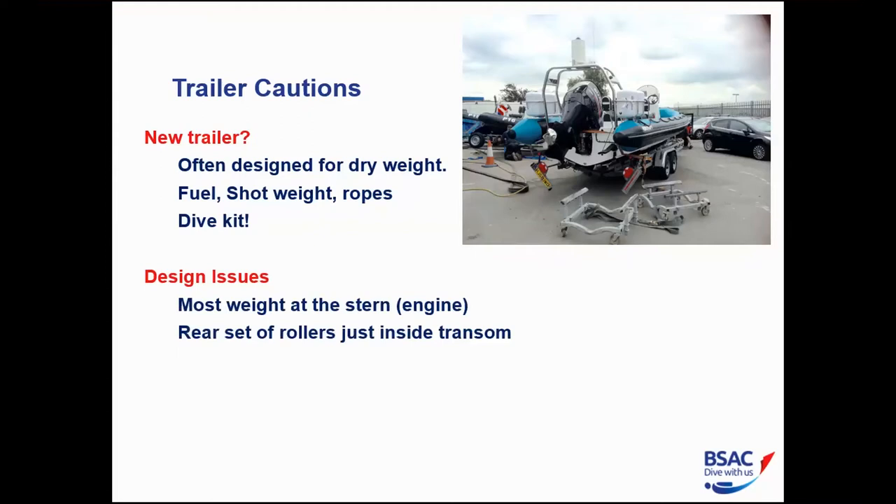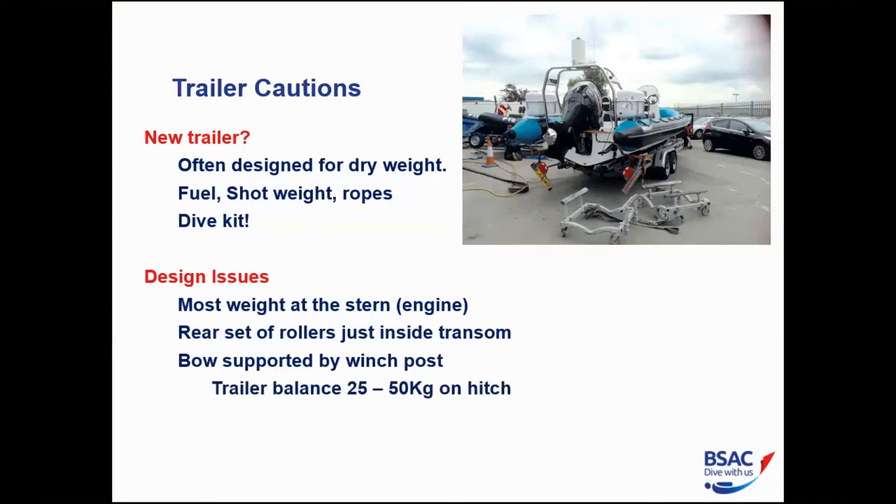Because the engine is at the rear, there should be one set of rollers just inside the transom to take the weight of that engine, with the bow supported at the winch post. A guideline is 25–50 kilos of downward force on the hitch, pushing the back of the towing vehicle down. Some advice says 50–100 kilos — it does depend on the size of the RIB, engine, and vehicle — but 25–50 kilos is a good first guideline.